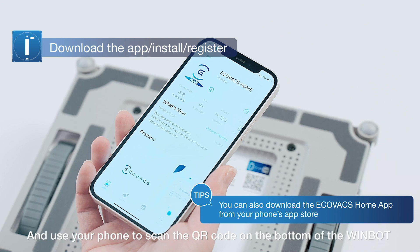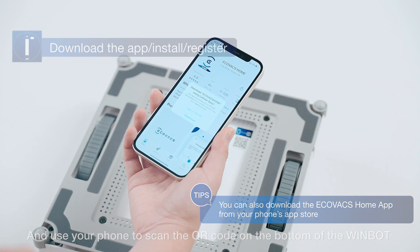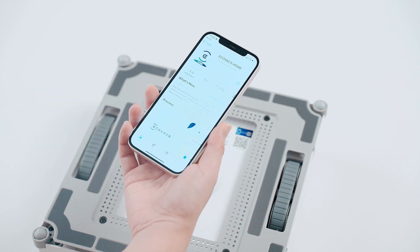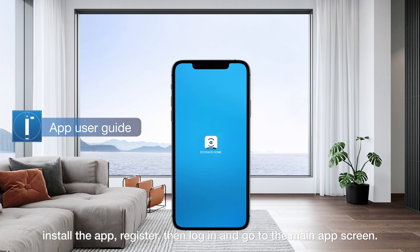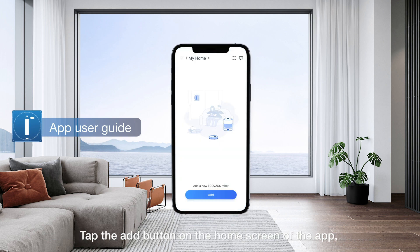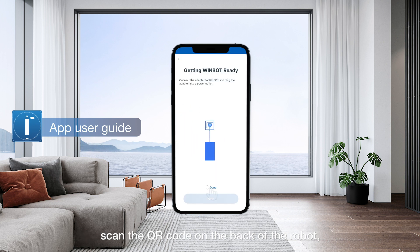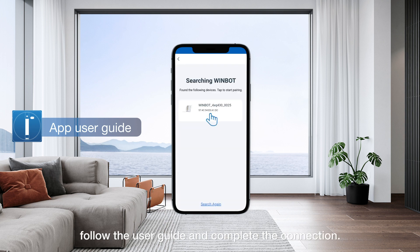Tap Rich Scan and use your phone to scan the QR code on the bottom of the WinBot. Install the app, register, then log in and go to the main app screen. Tap the add button on the home screen of the app, scan the QR code on the back of the robot, and follow the user guide to complete the connection.